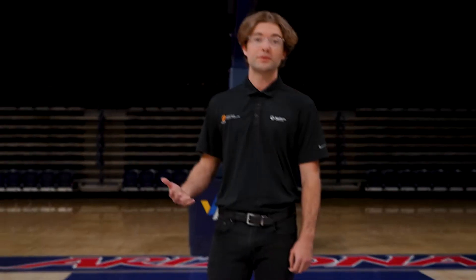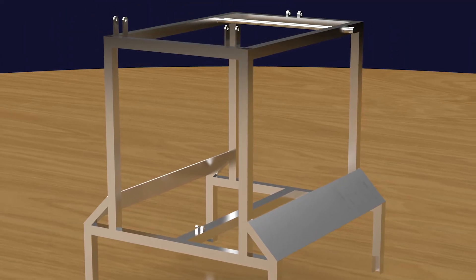The ball delivery system securely moves the ball into the insert position of the launching mechanism. The frame holds everything together and is made out of steel square tubing. Together, these sub-assemblies are the key components for Hoopster to execute a free throw.